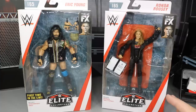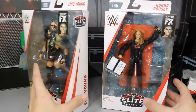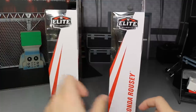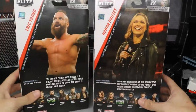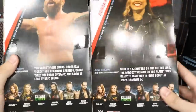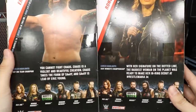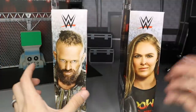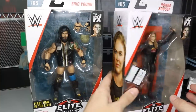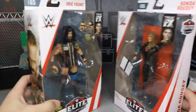Here you have both their viewing windows. Both of them look cool inside the packaging, but we're not a mock collector, so let's get this packaging done so we can crack them open. Of course, you have their names on the sides. On the back, you have a nice picture of Rowdy Ronda Rousey and Eric Young, with some career highlights. You can read their little write-ups if you'd like to pause it now.